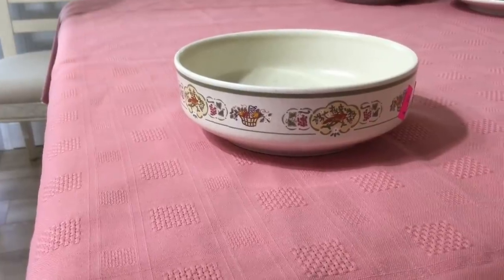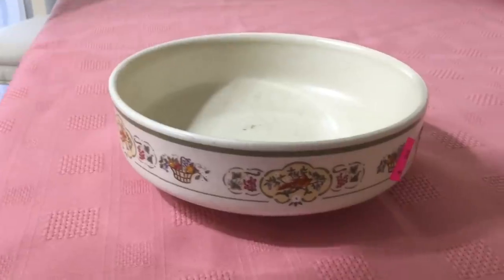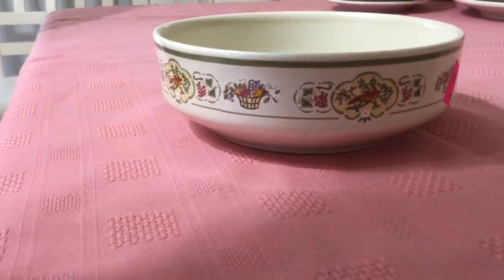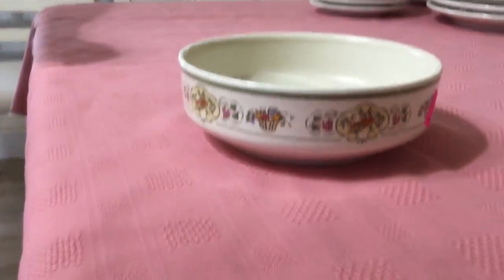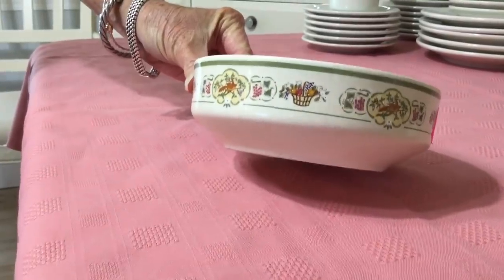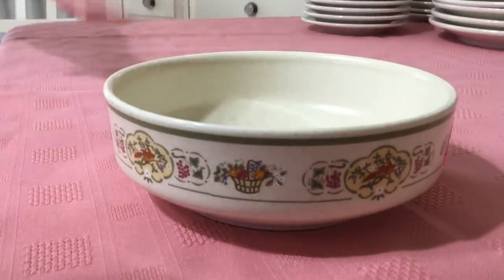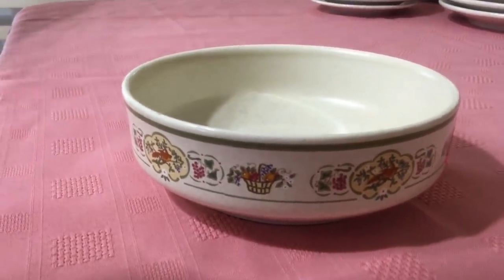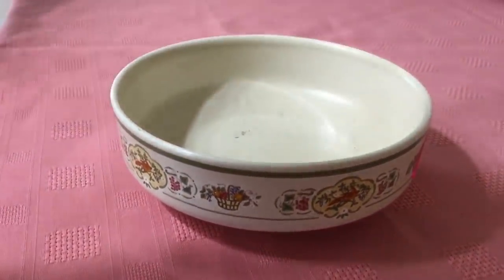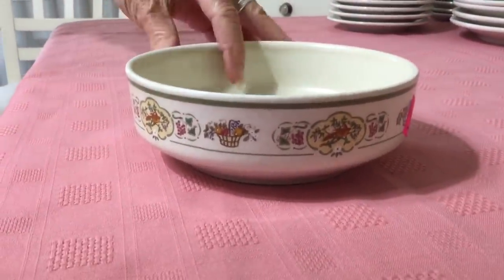This Lenox Temperware bowl was half price so I paid $0.50 for it. I picked it up because a couple videos back I found some Lenox Temperware in the fire flower pattern, so it's kind of fun to find another pattern. This pattern is called Sampler and it dates 1980 to 1983. What I like about the Temperware is you can put it in the oven, the freezer, right to the table, the dishwasher — it's pretty indestructible. This cereal bowl I think I'm going to list for about $3 to $4. They do pretty well.